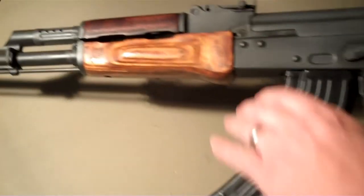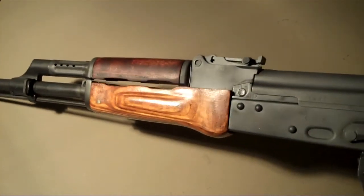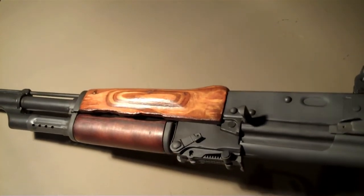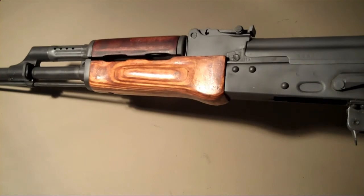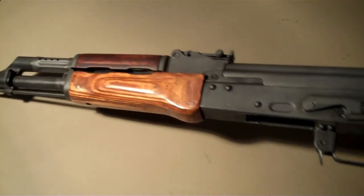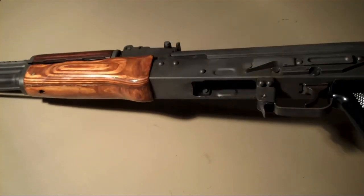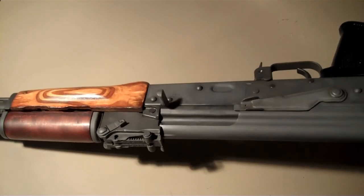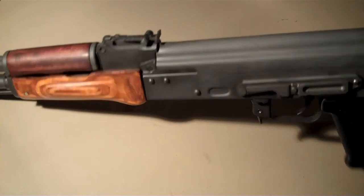Anyways, just wanted to show this off quick. This thing is just awesome — I love it. The clean wood furniture is exactly what I was looking for. I think the coating on the metal is a moly resin from what I understand, though I haven't researched that yet. Hopefully I'll get some video out shooting it. This thing just rocks — thanks for watching.